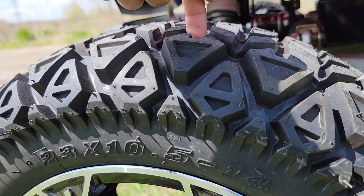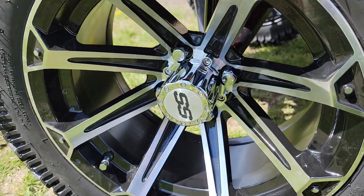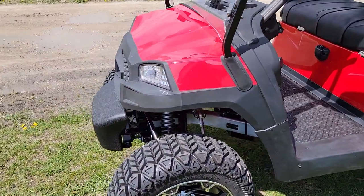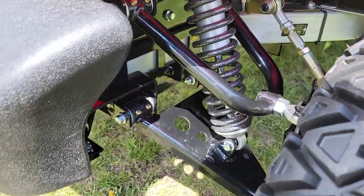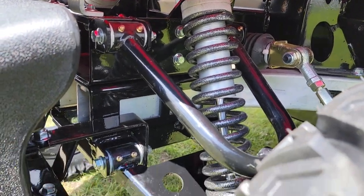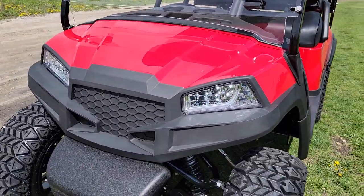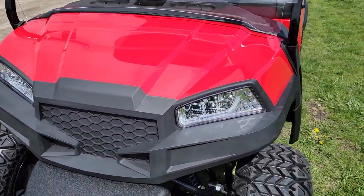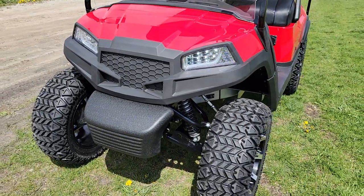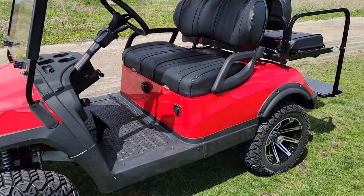Check out these super rugged tires. You've got lots of clearance room, a six-inch lift kit, really nice knobby tires, and a 14-inch SS wheel right there. It also has real nice shocks in the front — air shocks, actually. I want to show you the grease fittings right there and the LED lights in the front.